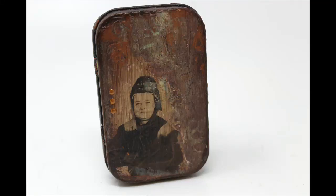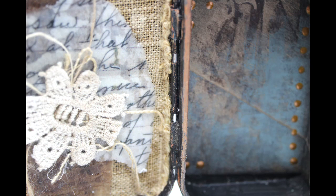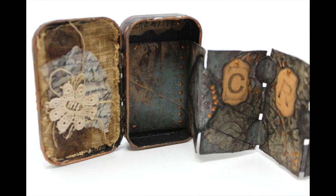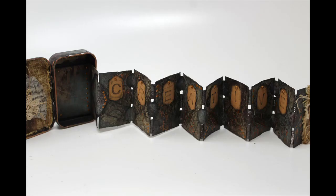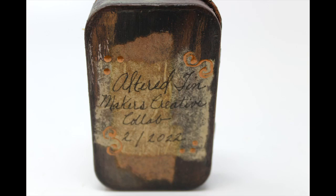I altered this Altoid tin to house an accordion book that I was making for a project for Maker's Creative Collab. However, my time went way over the allotted time for those videos, so I'm going to go ahead and release this video. I have made something else for that Maker's Creative Collab that will be in February, so I hope you'll come back to my channel and view the second, maybe the third project that I make for this Creative Collab.